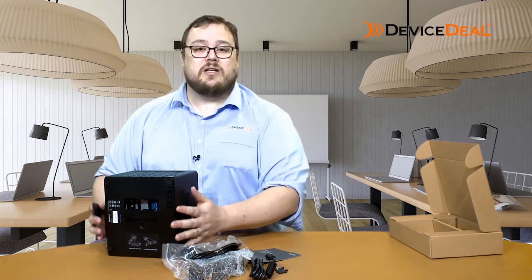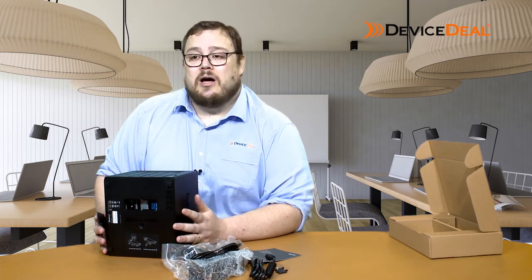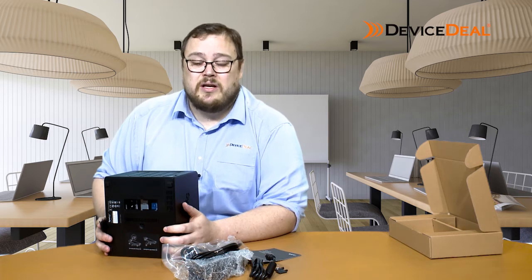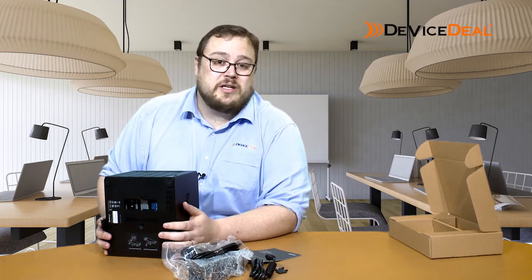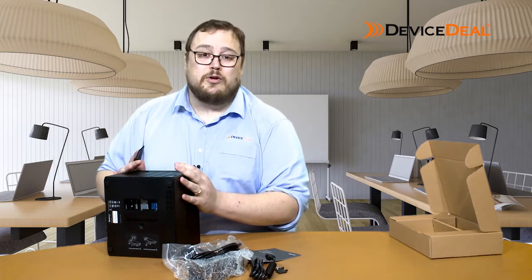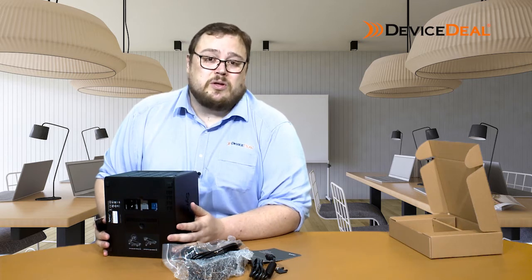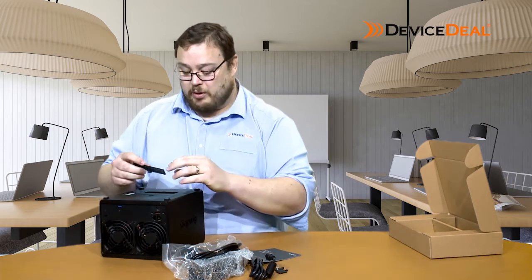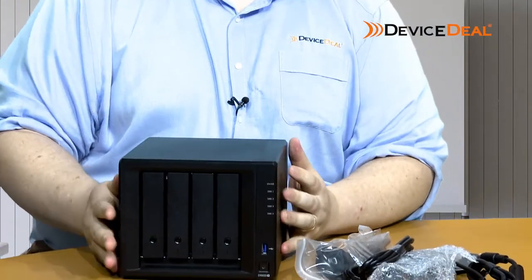They're going to speed up the device and everything it does — input/output, array transferring — all of that will go much faster. That is probably the main feature of the 920+, and the reason you would pick up this device over its predecessor the 918+. Even though the 918+ is a little bit cheaper, the scalability and future-proofing of the 920+ is basically what you're looking for here. In addition, you've got the latest generation of processor, but other than that, it's very similar to the 918+.